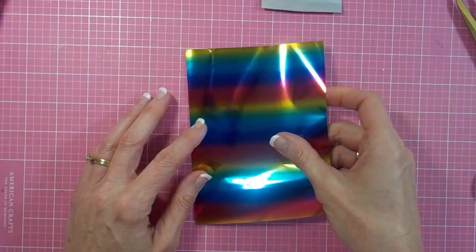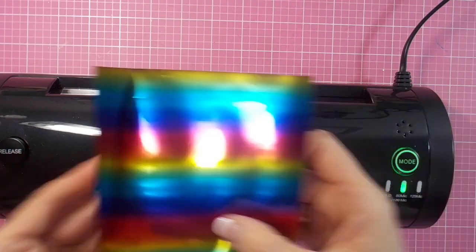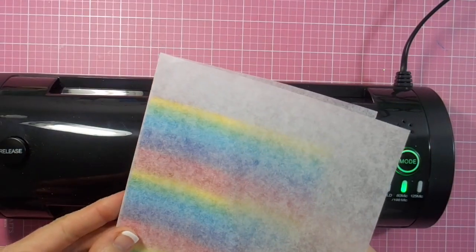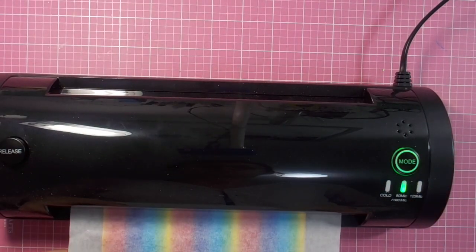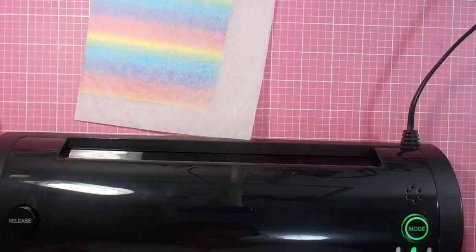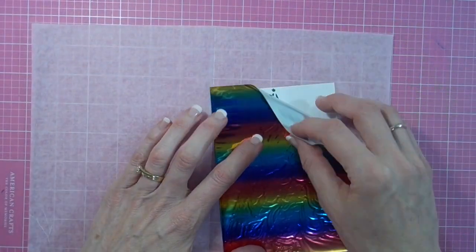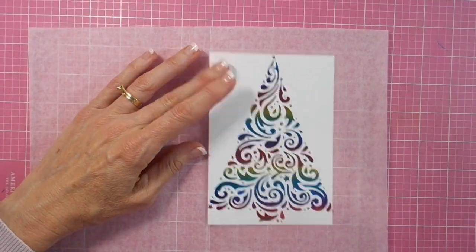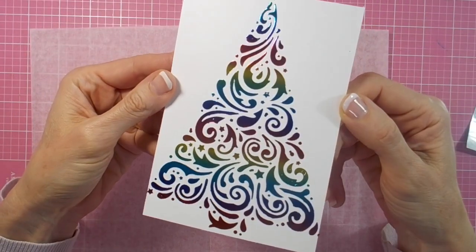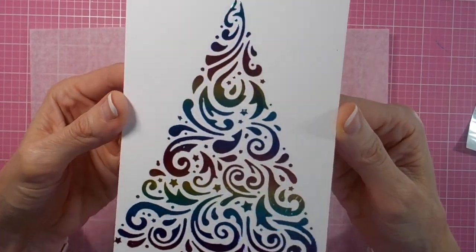The next morning, cutting the rainbow Deco Foil the right size for my card front, grabbing my laminator and putting it inside some baking paper — just make a little sleeve of that — and run it through the laminator on the 80 mark. When it comes out I give it a bit of a rub just to make sure everything is transferred nicely. What a beautiful result you get when you peel back the Deco Foil — so beautiful. I never grow tired of doing foiling and seeing the gorgeous results.